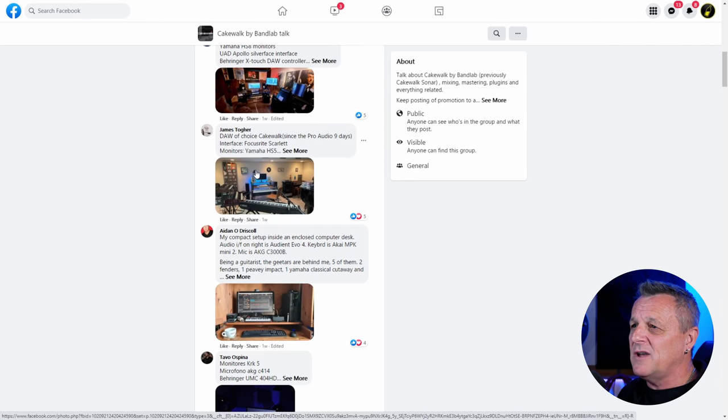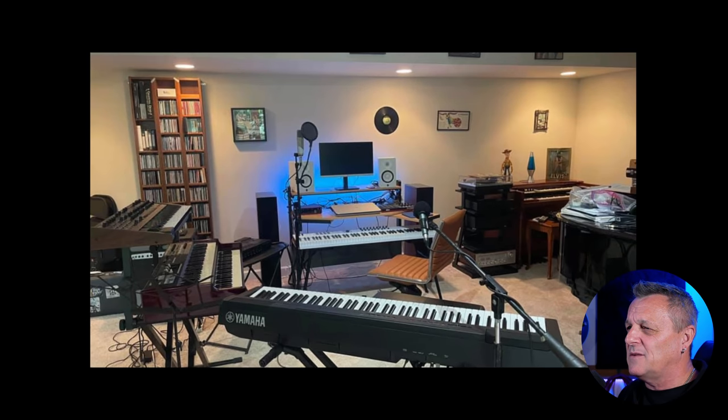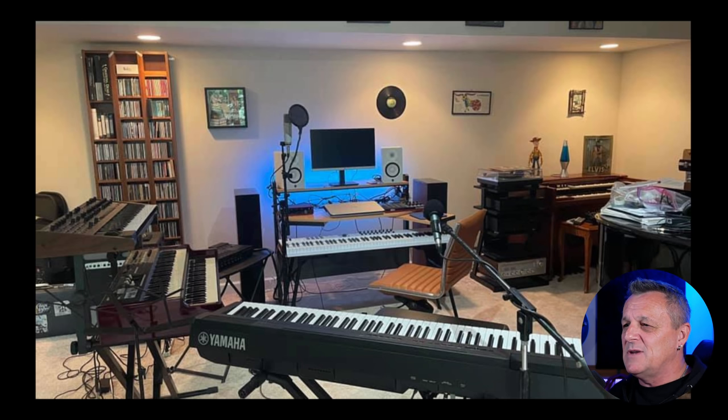Let's go to the next one, which is from James — I'm going to say Togher, but I'm sorry if I'm butchering your name. Look at this studio — I'd like to zoom in here. Just as a space to make music, isn't it so welcoming? James must be a keyboard player rather than a guitarist, as I don't see any guitars. And he's pretty serious — I spy on the edge of this photo some sort of piano, either a baby grand or a regular-sized grand piano. If you're going to invest in a grand piano, you're pretty serious about your keyboards.